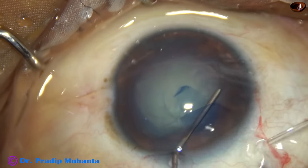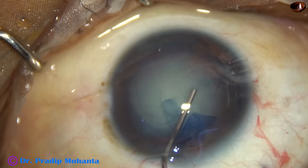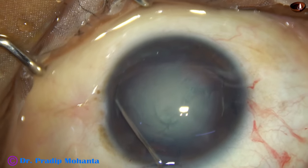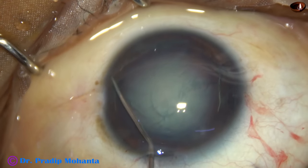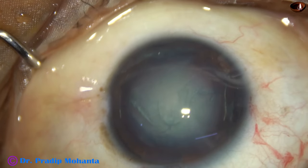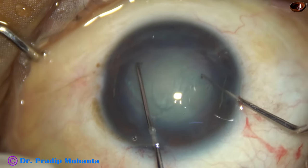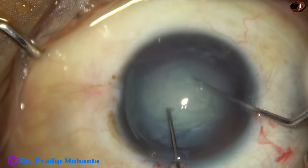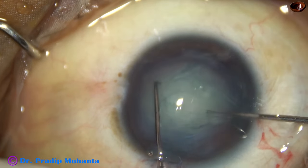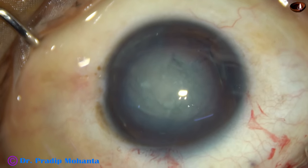Hydrodissection is done. Watch the rotation of the nucleus. Whenever you find a case of zonular dehiscence, rotate the lens bimanually. This will give the least stress on the zonule.